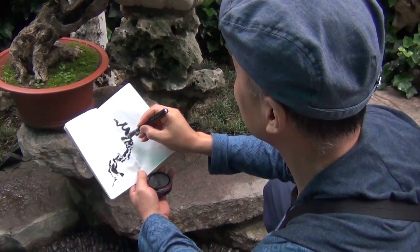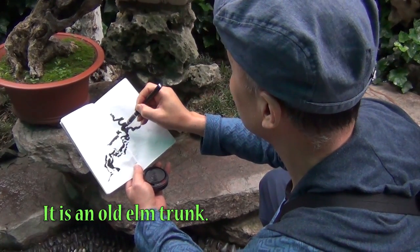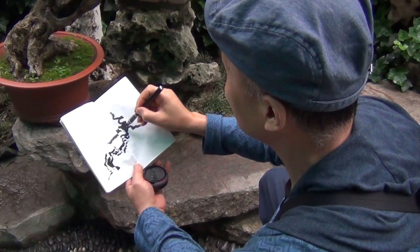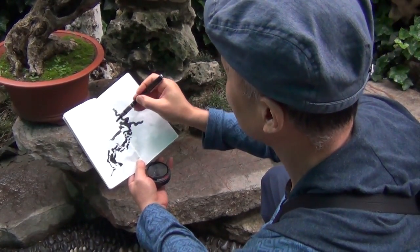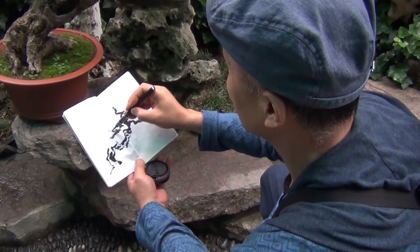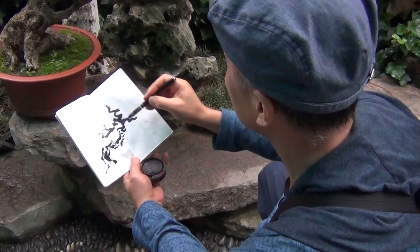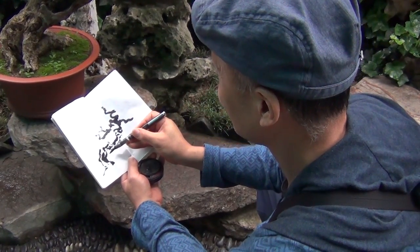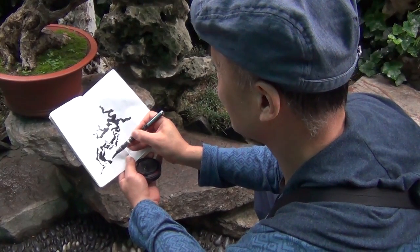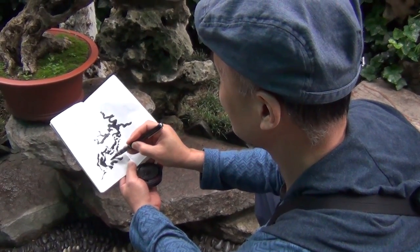It's a wood tree, right? Yes, it's a wood tree. How old is this tree? This trunk must be more than a hundred years old.